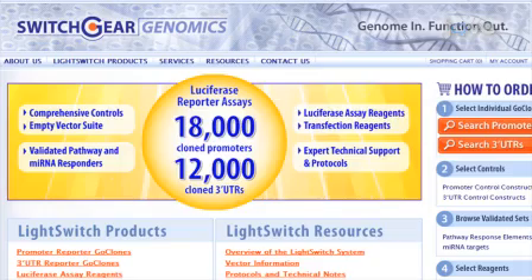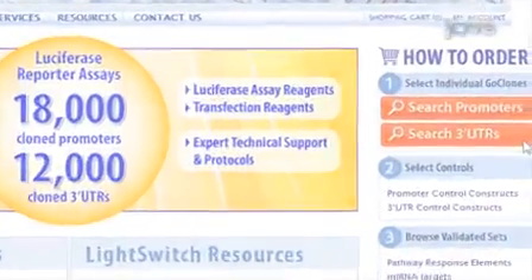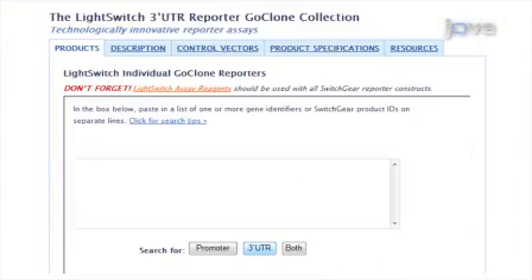Next, select the pre-cloned 3' UTR GoClone reporter constructs from Switchgear's genome-wide collection. Go to the online catalog and click on the UTR search button after entering the list.